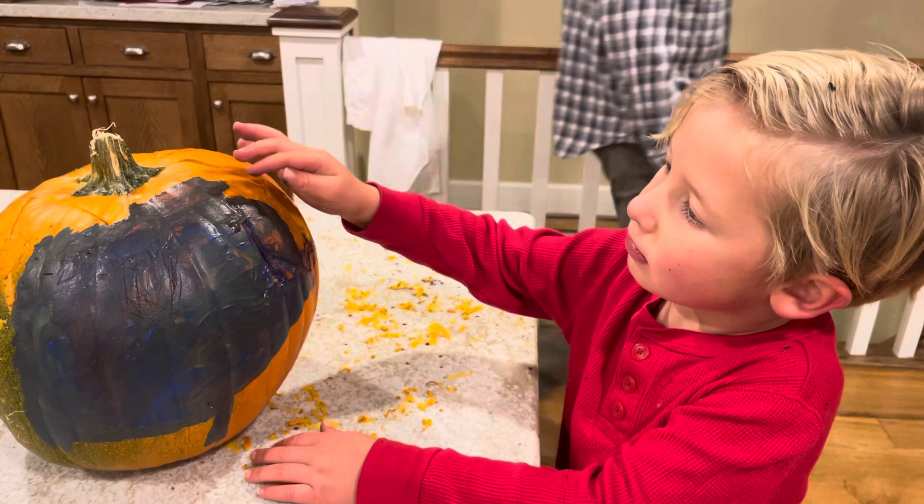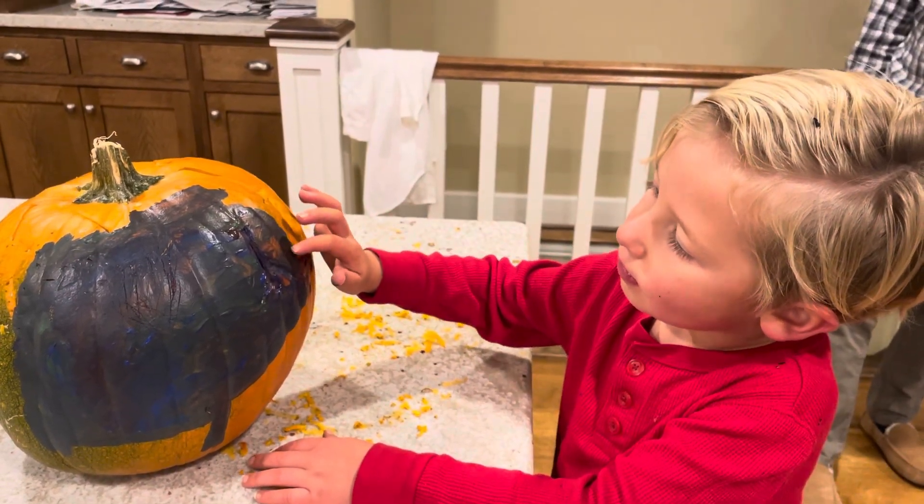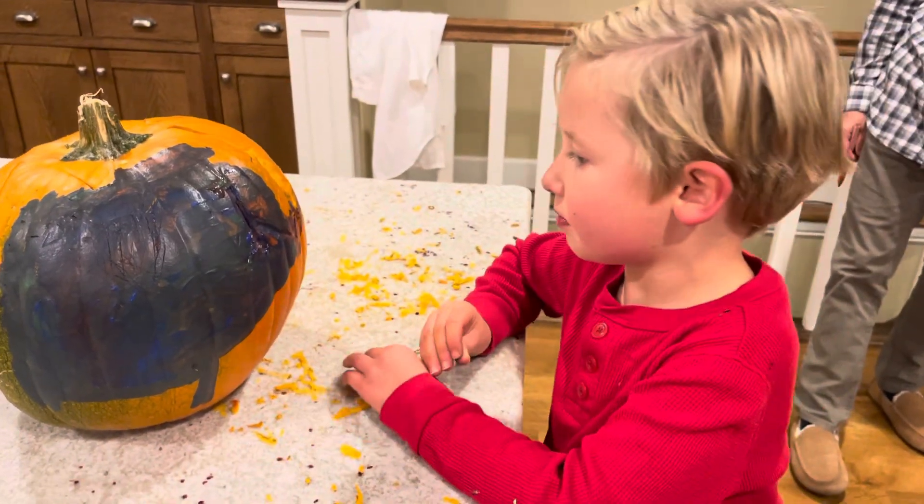Oh, there's some wet spots. Careful. Wow, that's cool. Very cool, dude.